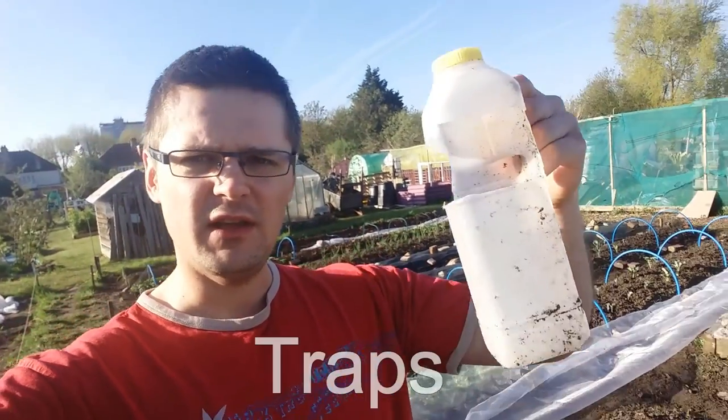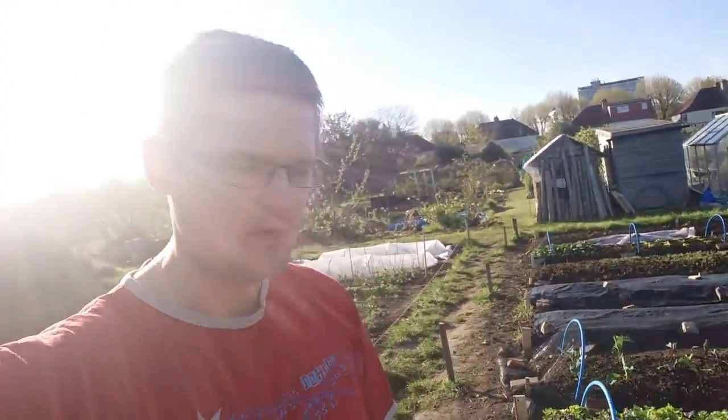First things first — traps. What I've done here is a trap from a milk bottle. As you can see it's quite deep. You can fill it with milk, beer, or even dry yeast — the regular dry yeast that you bake with. It works and I catch a few slugs, but what I found is it might also trap some beneficial insects that you wouldn't want to catch. Also, it takes ages to refill those bottles. I have around 200 square meters here, so it would take a lot of these bottles to actually make a difference.